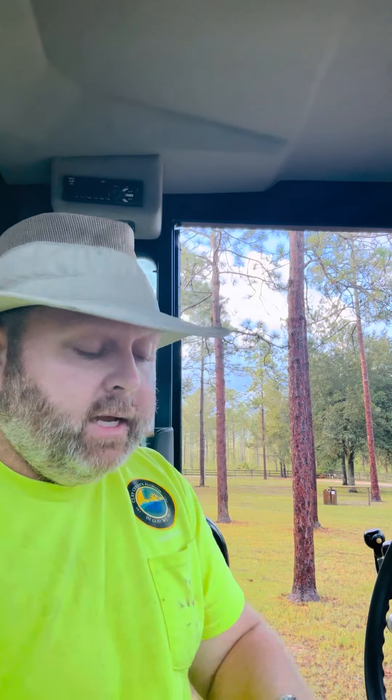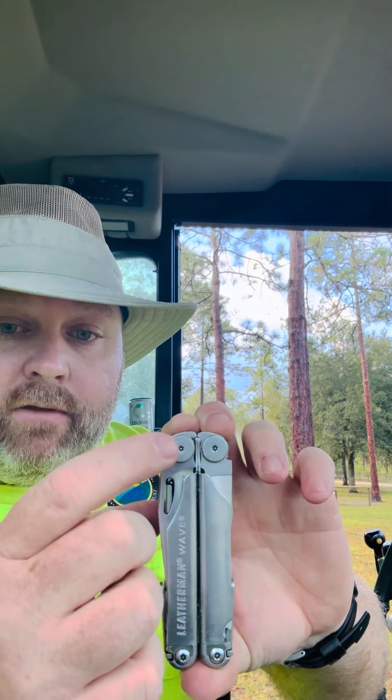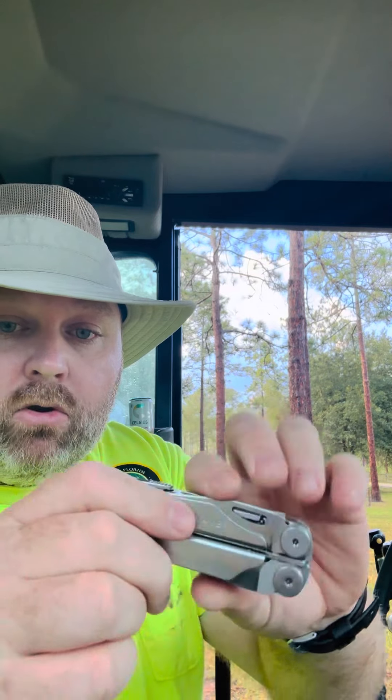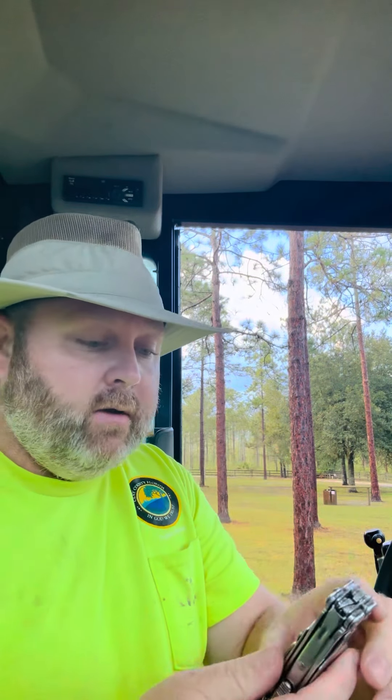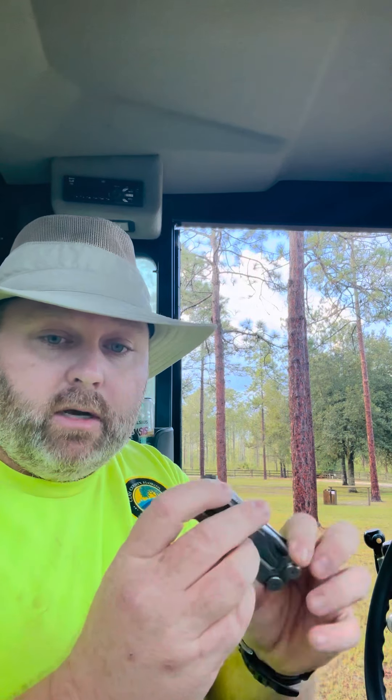They also make clips for other models — you'll have to look your model up. I think you have to pull this part out, or maybe this little one here, but they do have other options where it's a bolt-in, not a plug-and-play.